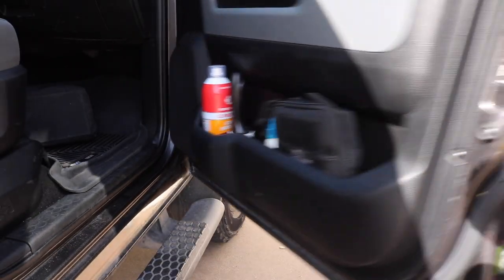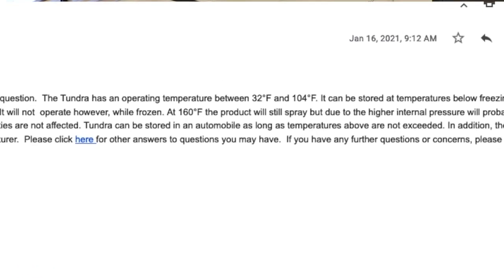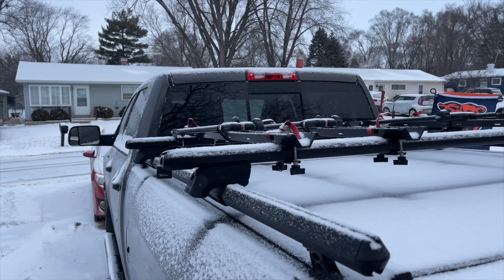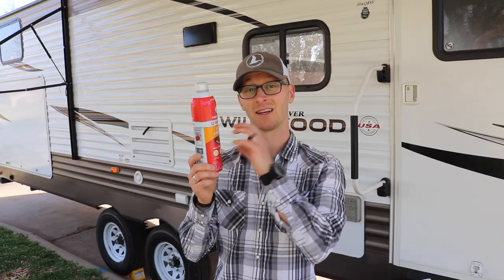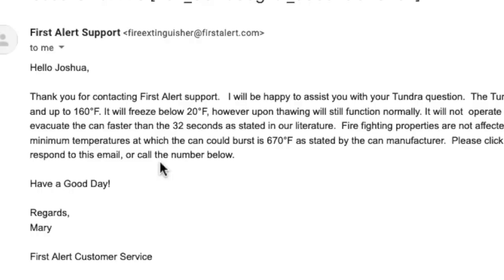When thinking about the fire spray, the first thing I thought was this would be a great size to stick in the truck. However, it gets really hot in summer and cold in winter in a truck. I asked First Alert if it's suitable to keep in a vehicle. They said the operating temperature is between 32°F and 104°F. The contents will freeze at 20°F, but once it thaws the product will perform normally with no ill effects. After 104°F it'll still work, but once you get to 160°F, because of pressure inside the can, the contents will evacuate faster so you won't get the full spray length. They also reassured me the minimum pressure needed to burst the can is 670°F — so there's really no need to worry about the can bursting inside a vehicle.